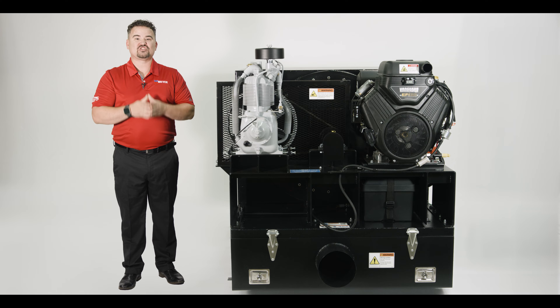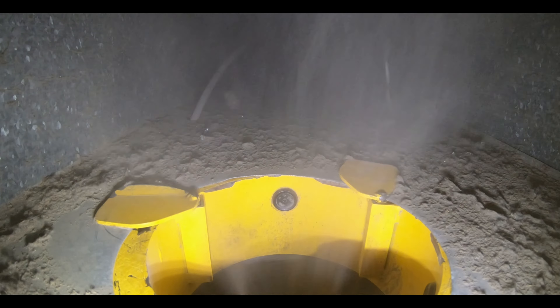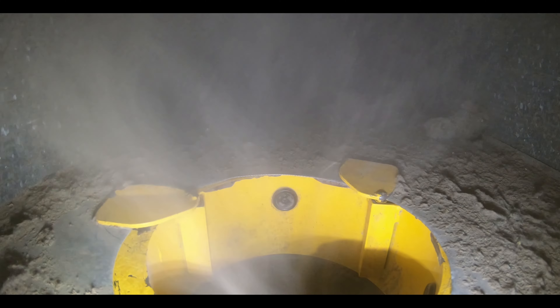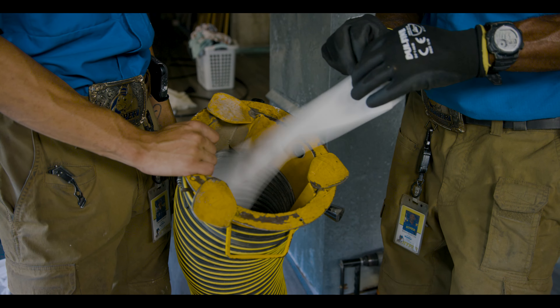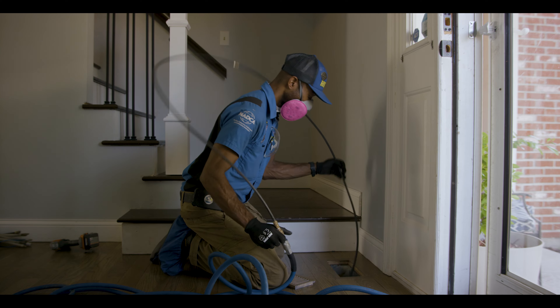The Zephyr employs an exclusive multi-bag filtration system designed to remove heavy debris and fine particles from the air stream before they reach the fan. This cutting edge technology enables the use of a high performance clean air fan, providing the optimal balance of airflow and static pressure needed for a thorough HVAC system clean.